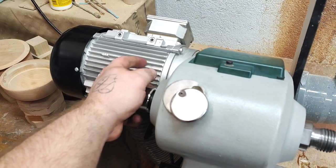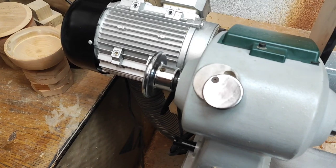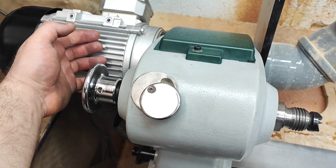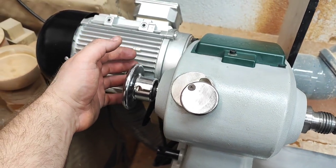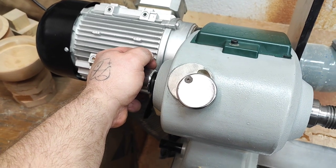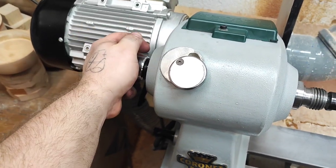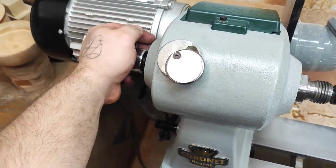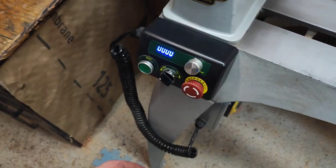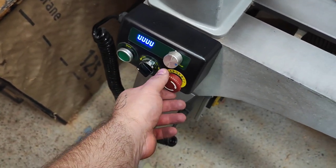On my previous lathe I could stop the spindle with my hand, but on this one the spindle is directly connected to the motor, so the motor never goes into a neutral state. You simply cannot stop the spindle by hand at the handwheel — it has too much torque and you just wouldn't be able to.